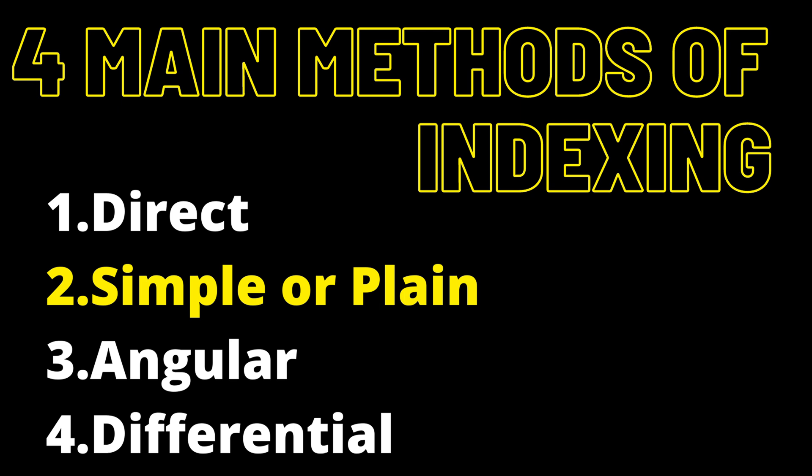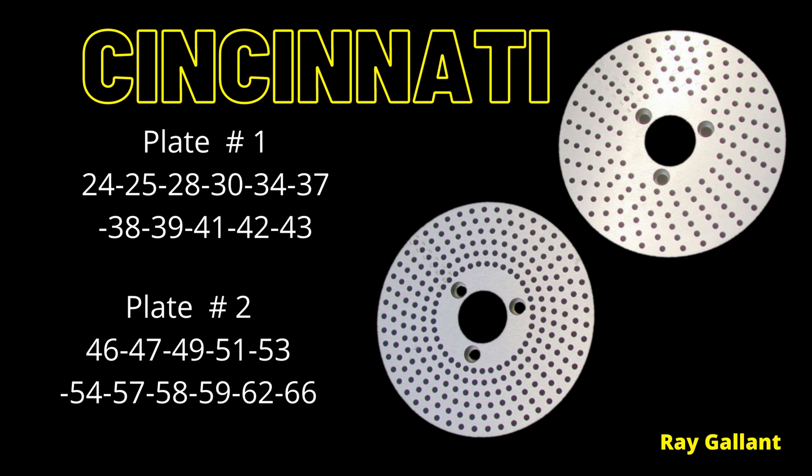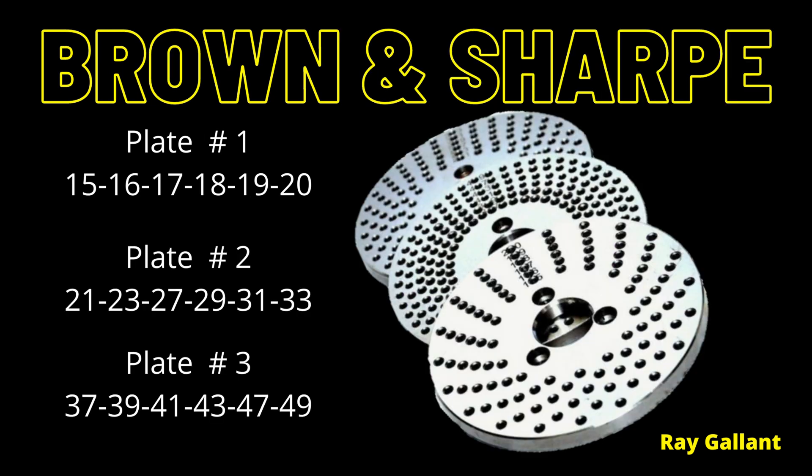Simple or plain indexing — angular indexing will be in our next video. There are two main manufacturers of indexing plates. The first is Cincinnati, which uses a two-plate system, and Brown and Sharp, which uses a three-plate system. These are the main systems you'll encounter in industry.